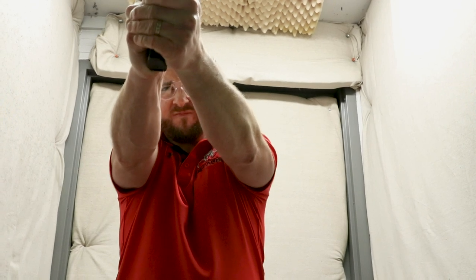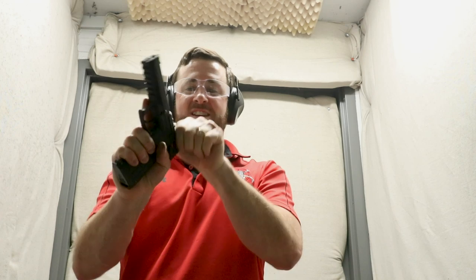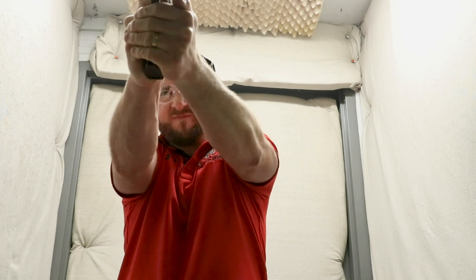Here we go. Doesn't get any better than that. Love it — it'll shoot flat nose, no problem, all day long. Absolutely amazing. Really thankful we did this. So glad you guys pushed us to make it happen. This was a painful project, definitely took some time. I know you guys were requesting this about a year ago, but it's finally here. Really looking forward to what you guys think about it — can't wait to hear the feedback.